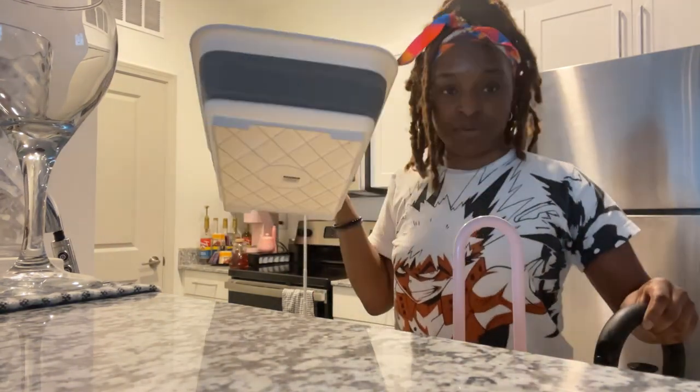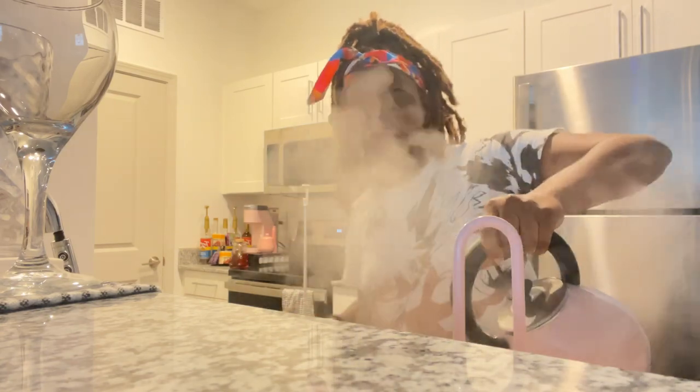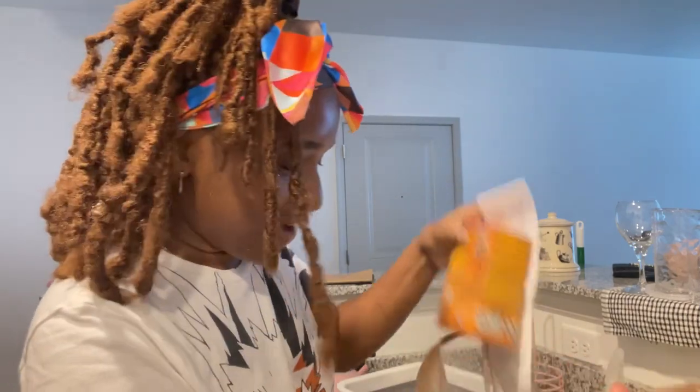The water is boiling — I might have overfilled it a little bit. Sorry, please don't burn me; I literally got burned by boiling water yesterday. I need to go get my tripod but I don't know where it's at. Anyway, I'm filling up this collapsible dish bucket thing with the boiling hot water. I hope that's enough water.